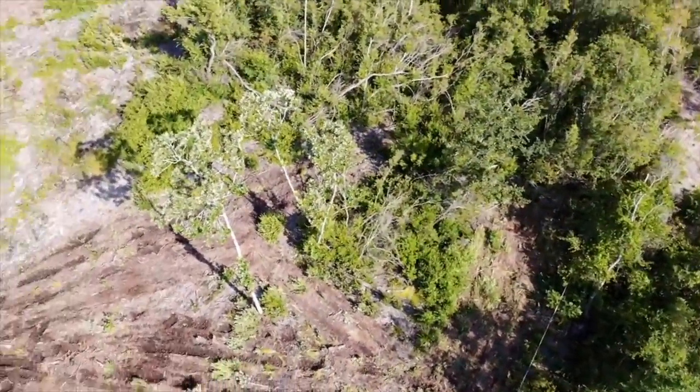Let's get an aerial view of what we've done. I didn't get a before aerial view because I couldn't get the drone to connect, but let's check out the after.